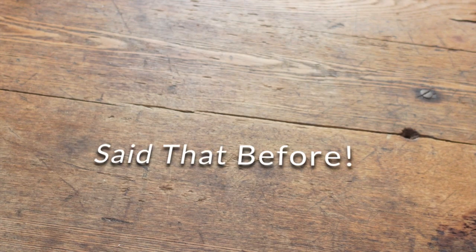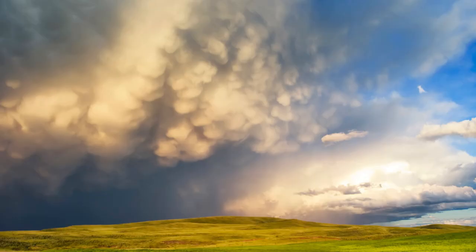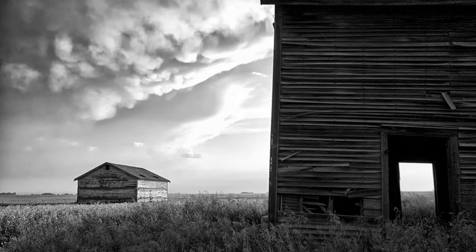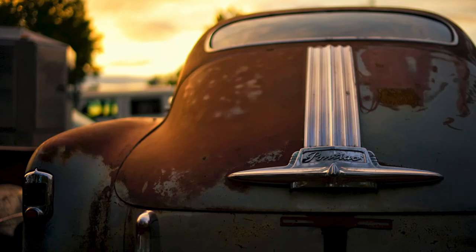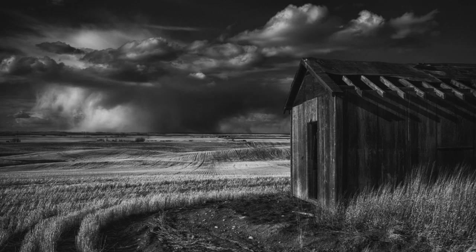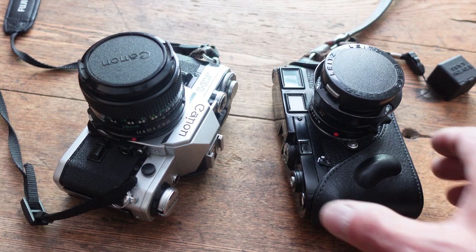I'm gonna try and bring more photography into the channel. I love taking photos and the channel kind of revolves around whatever I'm doing — I'm gonna try and invite you along. It's not always on one subject, which might be a problem, but I'm just gonna do what I like to do. And what I love is film photography, though I like digital as well.